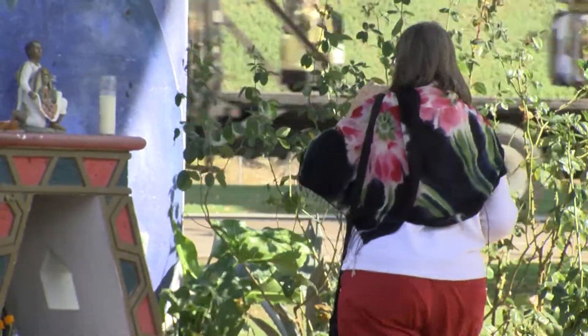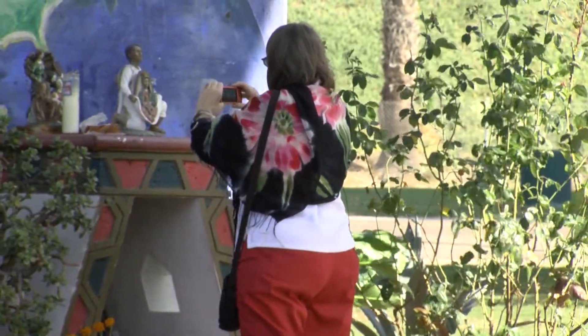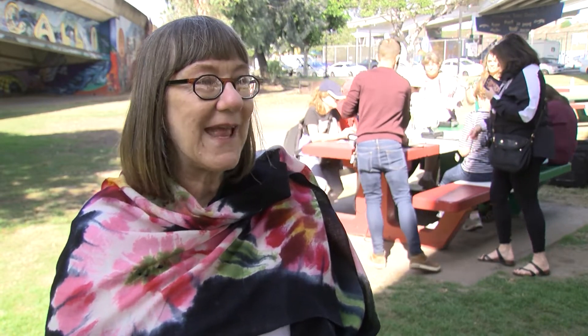Despite her retirement, Anderson still has a job to do. She's a caregiver for her adult daughter who has a disability. When you're caregiving, you create beauty in a certain way, but I really want something tangible too.